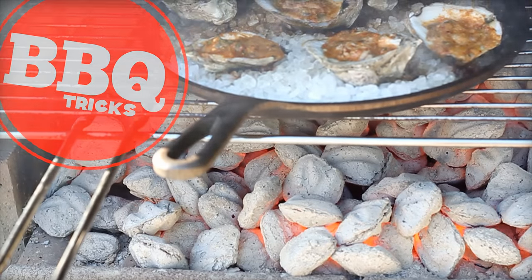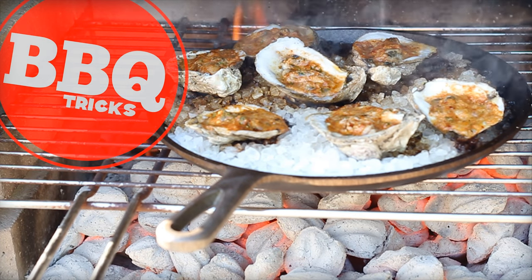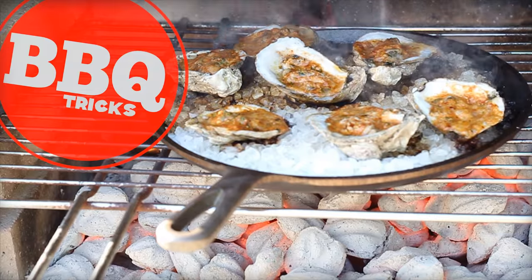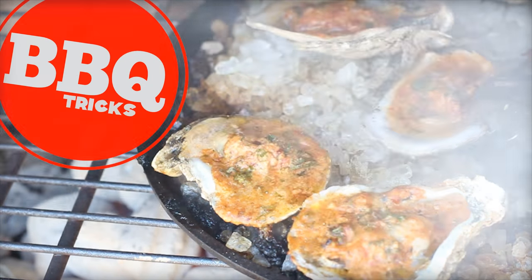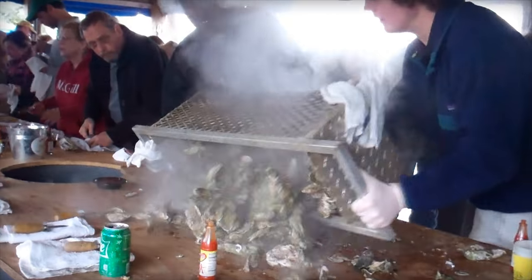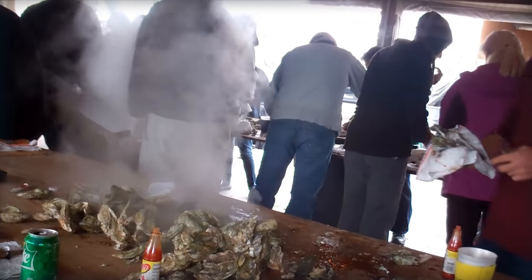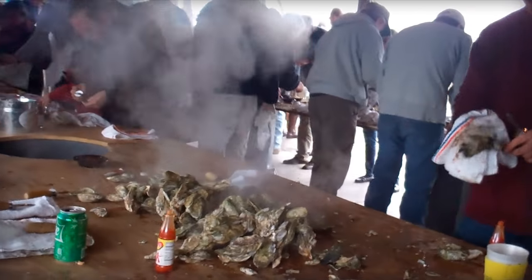All right, big question here. An oyster roast — are you actually roasting the oysters over an open flame, and can you do it that way? Shell yes! Hey there, it is Bill West, BBQTricks.com. Here's how you can fire roast your oysters. Like in South Carolina — I'm in Charleston — this is what an oyster roast looks like.